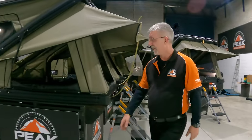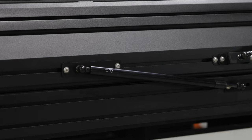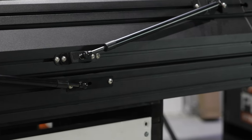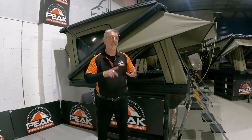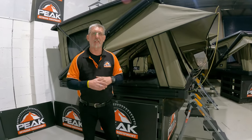As you can see here, it's a double opener. This base here is consistent with the whole range of tents — all three of them. So the DX, the AX, and the TX have all got the same base.